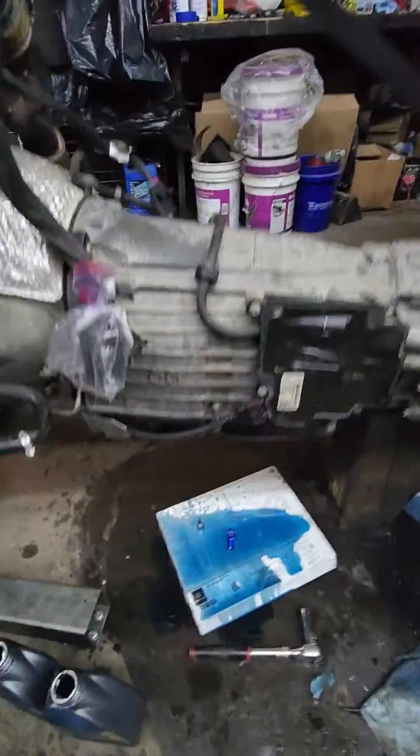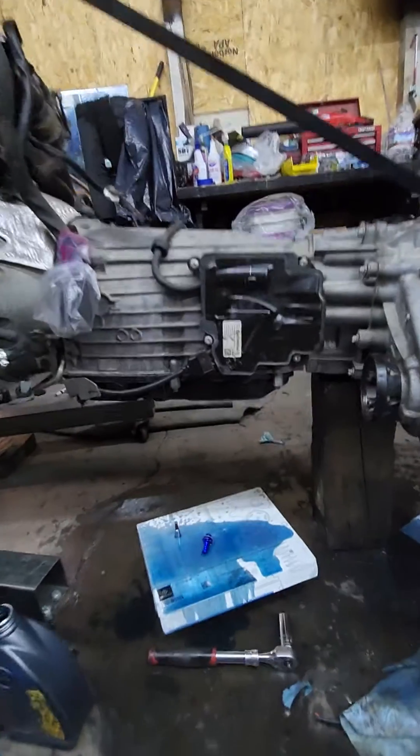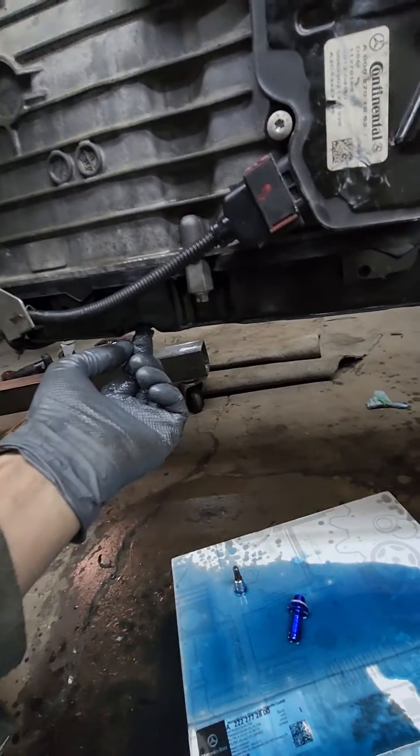Of course you don't have to yank the whole engine for this project. Just climb under the car, make sure it's aligned and leveled. I would warm it up a little — run it to about 40 Celsius.